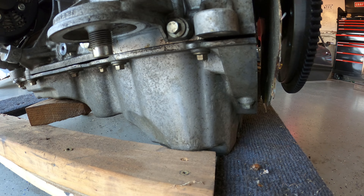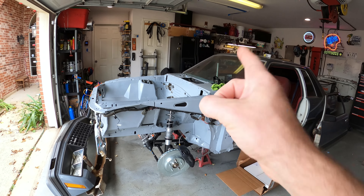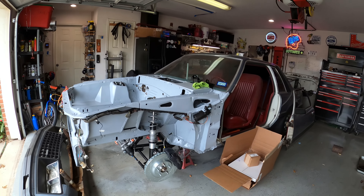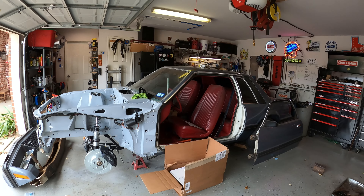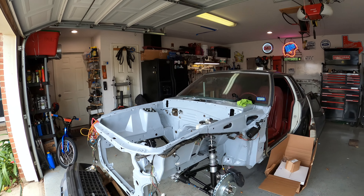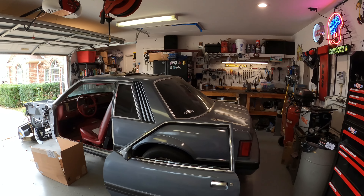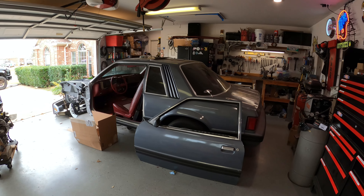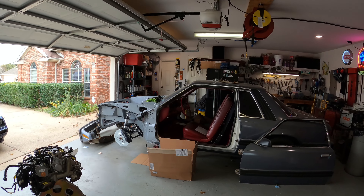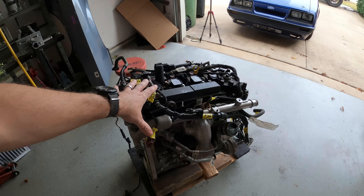The oil pan is a deep sump, internally baffled design to prevent cavitation or oil starvation during high-G cornering or hard acceleration. This is Project Eagle Brews - our 1979 coupe Mustang, originally equipped with a 2.3 liter four-cylinder and four-speed manual. It's the most basic Mustang that came out in 1979. My vision for this build has always been to keep the car's original roots while doing something different, so I decided to put a modern 2.3 liter EcoBoost into it.